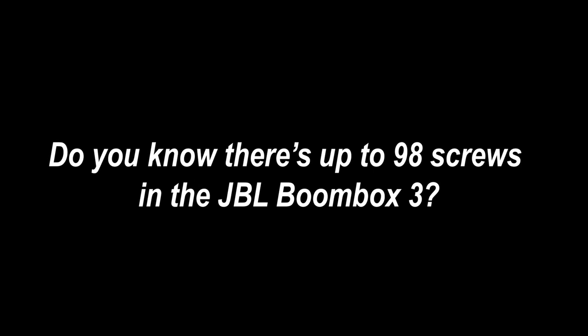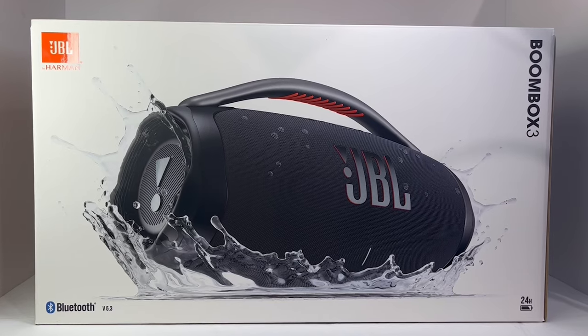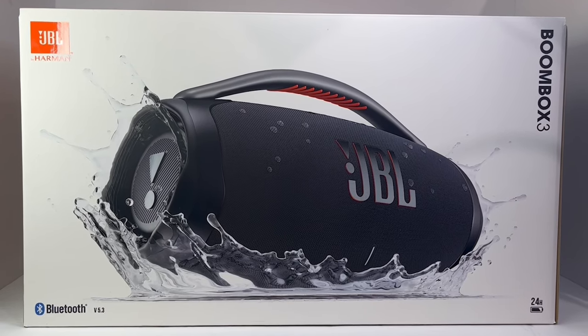Did you know there's a total of 98 screws holding the JBL Boombox 3 together? Well, now you do. And welcome back to the channel everyone. Today I'm excited to share with you guys a teardown of the newly released JBL Boombox 3.